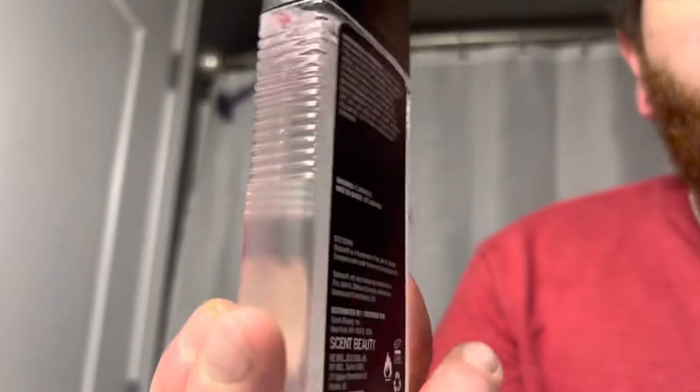Now that we've taken a look at Stetson Original, let's take a look at Stetson Black. Here it is — clear liquid, like a normal cologne. Once again, plastic bottle with those super ergonomical grips. I'm not really getting too much from the Stetson Black smelling it from the cap, so we're going to have to do the unthinkable — we're going to have to spray the other arm.